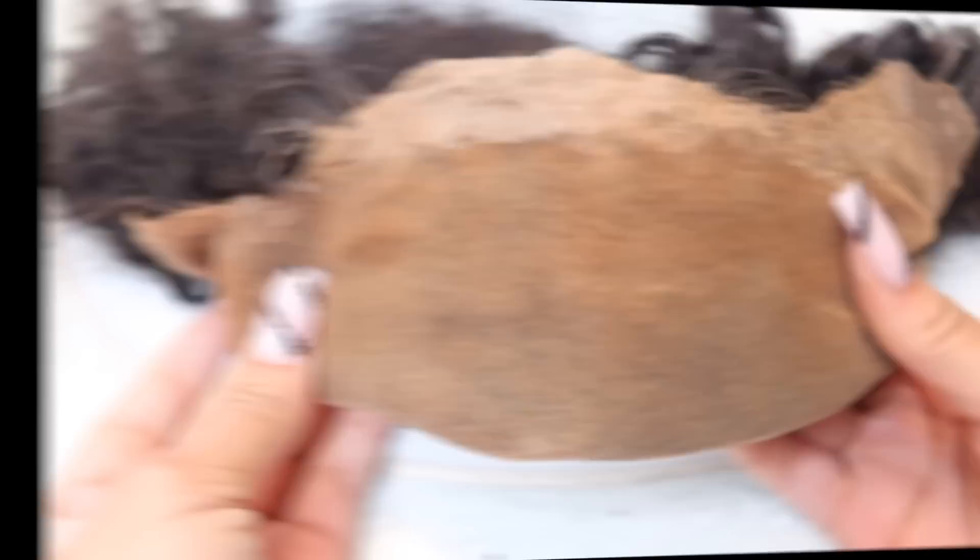The only thing that's missing from my installation is cutting the lace — other than that I did everything else just as I usually would. I'm going to start off by showing you guys how I remove my lace wigs and clean them, and then show you how I reinstall them after cleaning. It's really easy — all you need is a couple of materials to remove your lace from your wig. Before I get started, don't forget to hit that subscribe button.